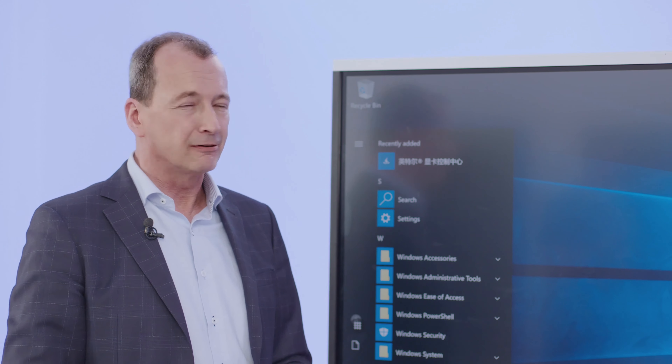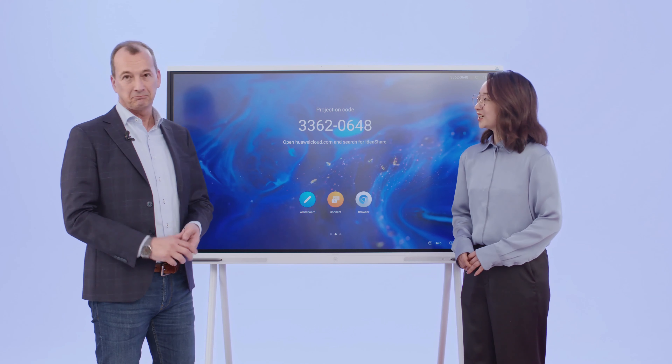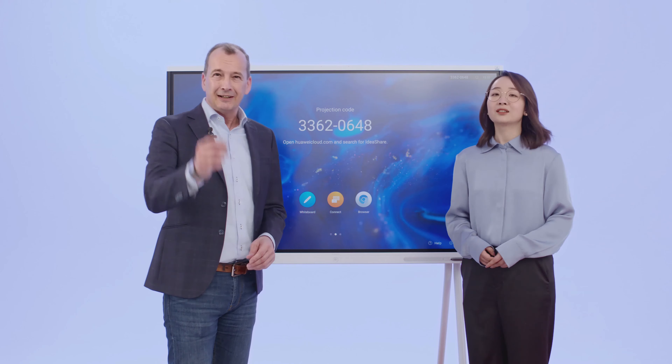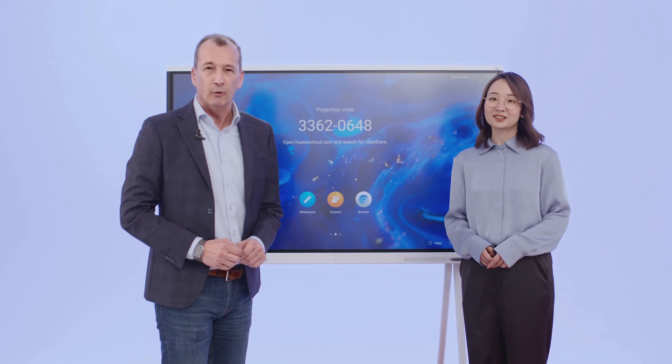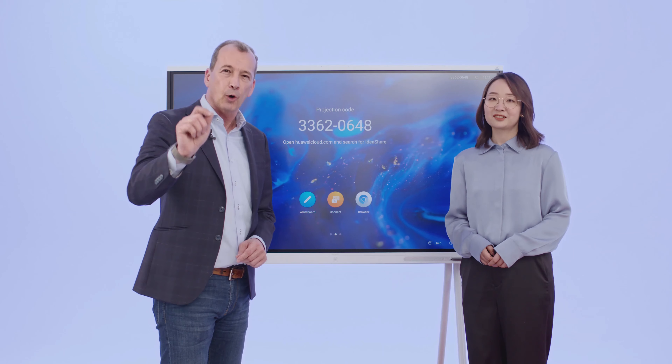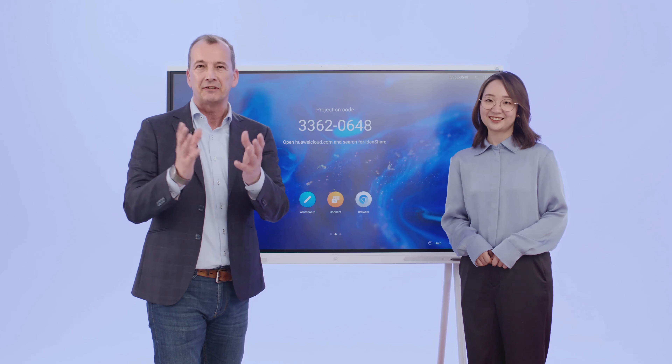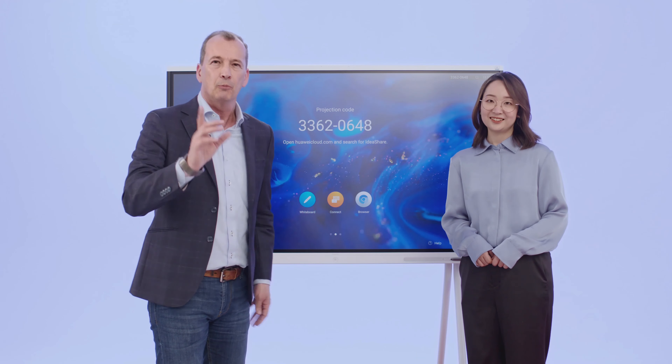Powerful. Tremendously powerful. I really love it. Can I take it to my office now? Not yet — I need it for a few more minutes. This is the power of the IdeaHub board — a board that fits your classroom, your open office space, and your meeting and team rooms. Find out from your local Huawei contact if there is a demo unit available, or even better, purchase one.